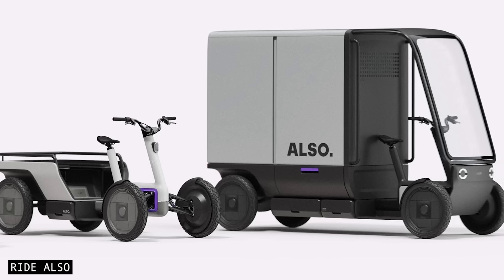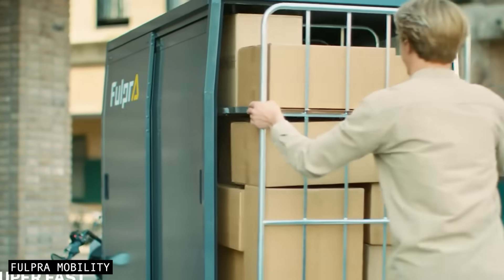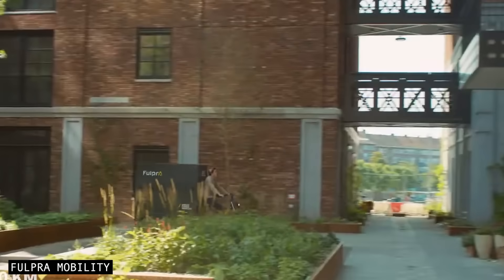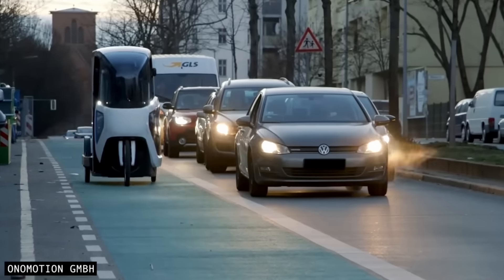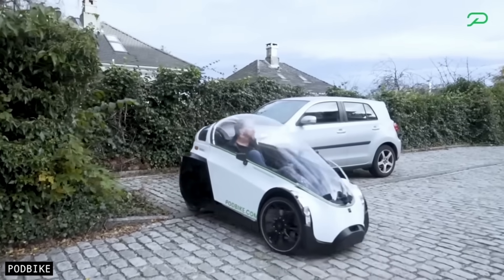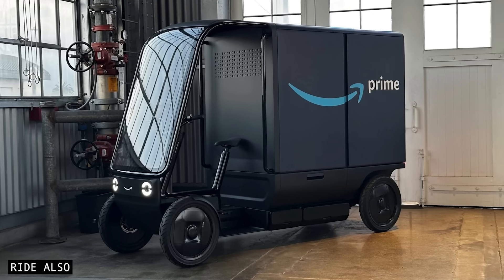Also unveiled a cargo bike at their recent launch event, and honestly, I think these four-wheeled cargo machines are more exciting than the e-bike. Last-mile delivery — the final leg of a parcel's journey from the distribution hub to your door — accounts for around 30% of all CO2 emissions in the logistics industry. These cargo quads are purpose-built for that job. They fit within bike lanes, which might stir up some debate, but every delivery driver using one instead of a van means less traffic, less noise, less pollution, and fewer parking spaces needed in our cities. If the price is right, I can see these delivery quads becoming a common sight across dense cities around the world — and it seems Amazon agrees, because they've already placed an order for thousands.